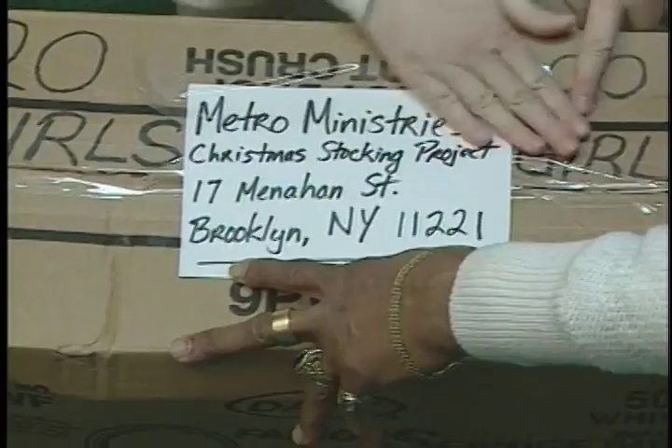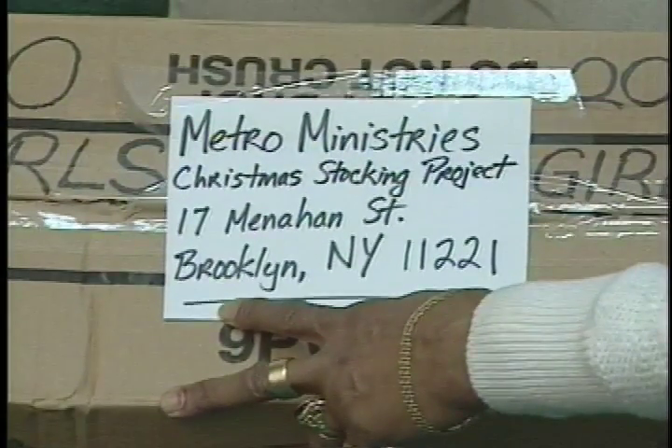Finally, send the boxes to Metro Ministries' Christmas Stocking Project, 17 Menahan Street, Brooklyn, New York, 11221.